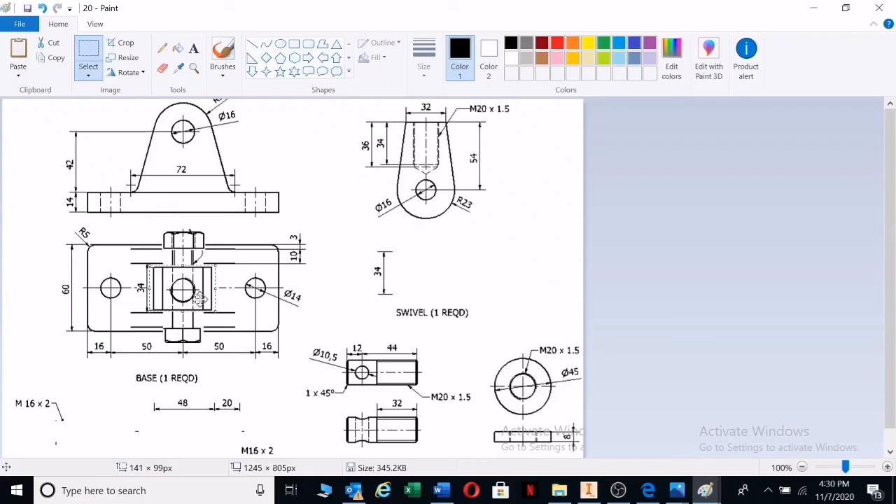Looking at it from the top, this whole part will just look like a round object. You'll also see the washer, which is also a round object sitting on top. From that view, you won't be able to see the internal details — it will just appear as a round shape.